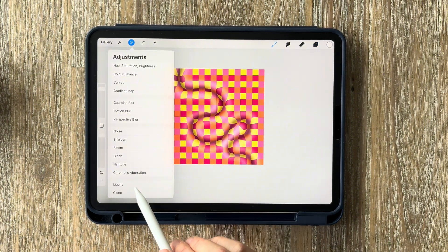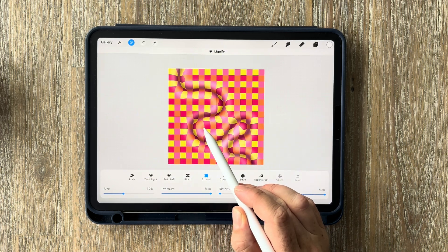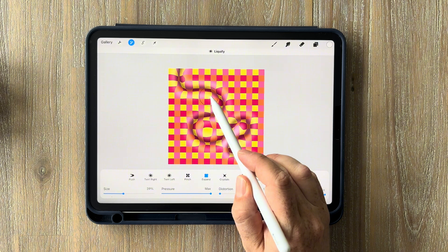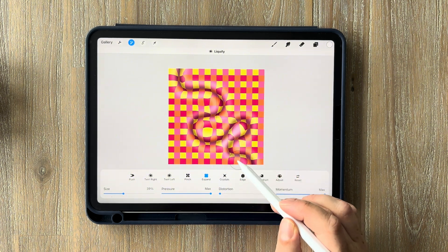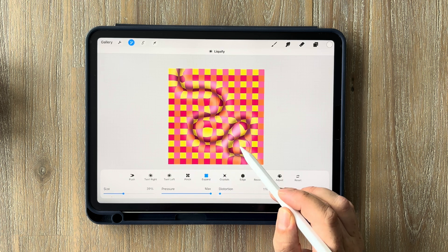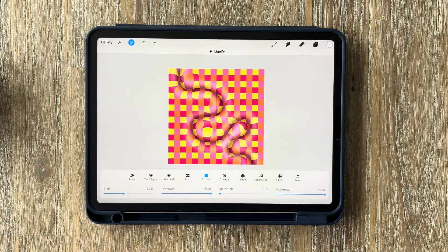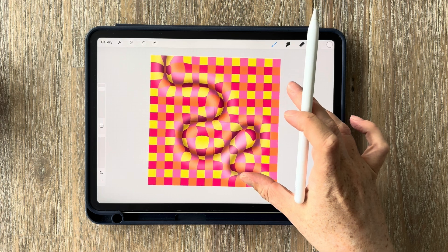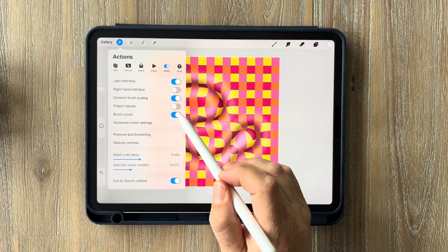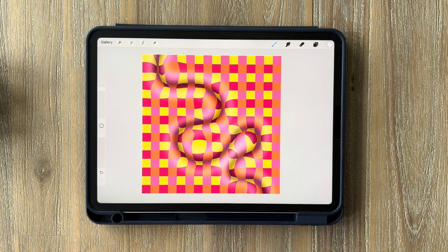Another optional thing you can do is go back into Liquify settings and click Expand — just tap and hold at the little inlets to expand the squares slightly, which gives a little bit more of a 3D look. This step is totally optional; I didn't do it in my TikTok or Instagram videos, but it does look a little more polished when you zoom in. Once you're finished, you can also go back into your canvas settings and toggle off the drawing guide. If you want to add more lines, you can absolutely go back in and do that.